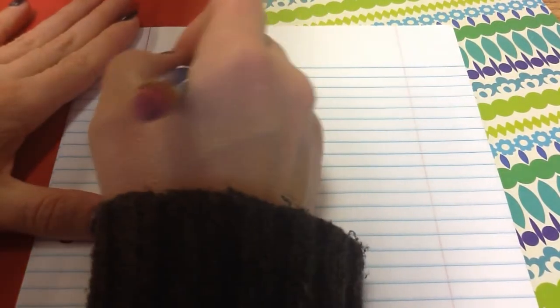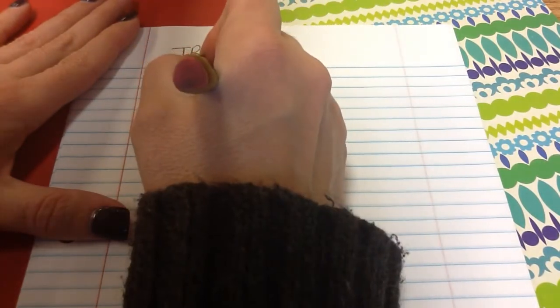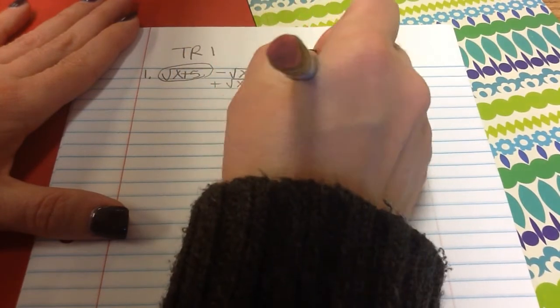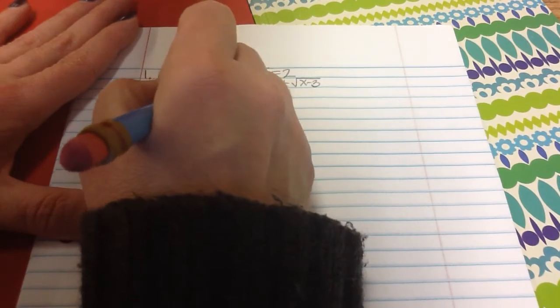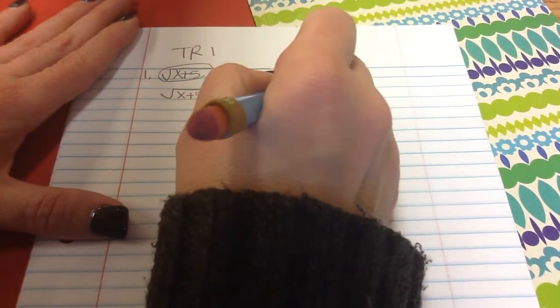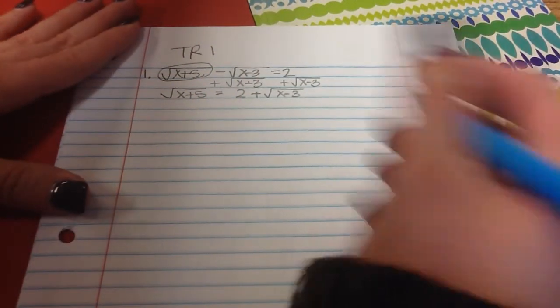The first thing you need to do is isolate one of the square roots. I'm going to isolate the square root of x plus 5. So I add the square root of x minus 3 to both sides, and I get the square root of x plus 5 equals 2 plus the square root of x minus 3.